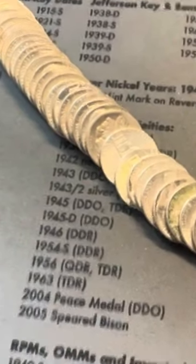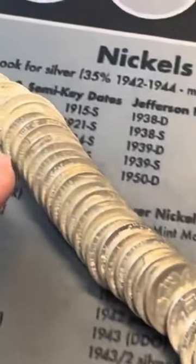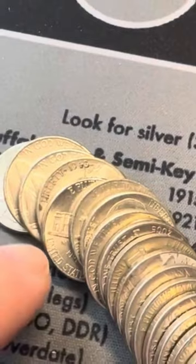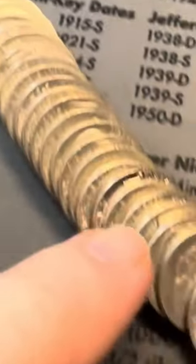We just opened up roll 15 in this box. We got not only a Buffalo nickel down here, but this says 1943, and that would be a silver nickel, and it looks to be in great shape.